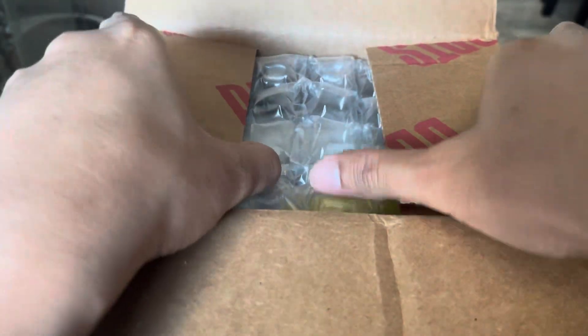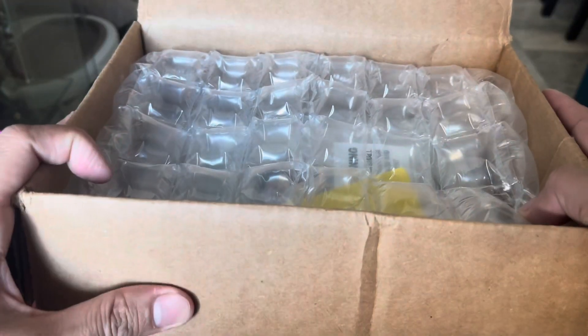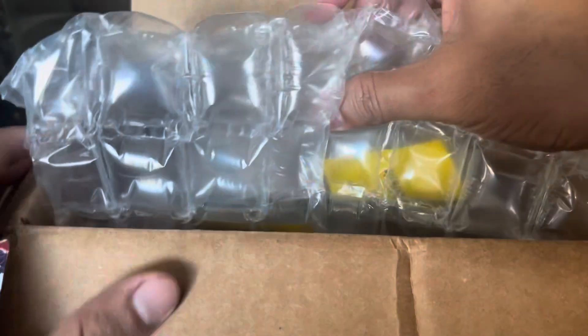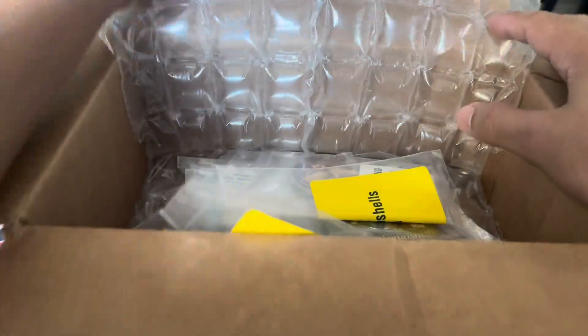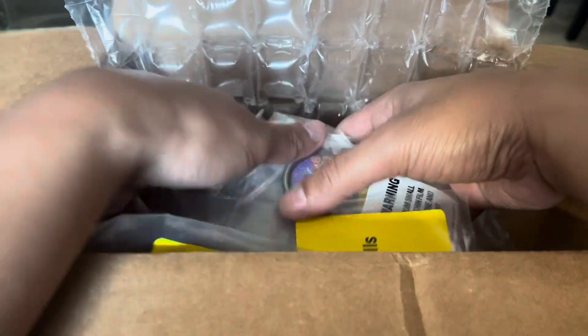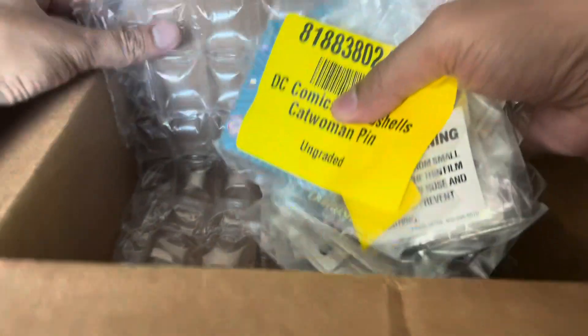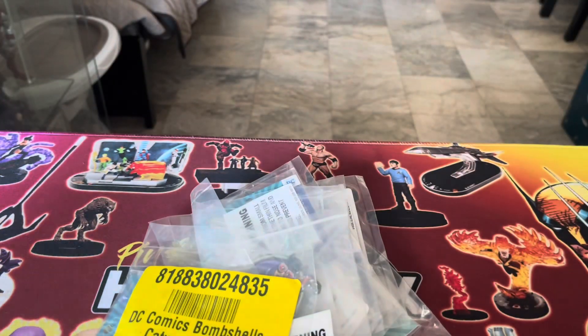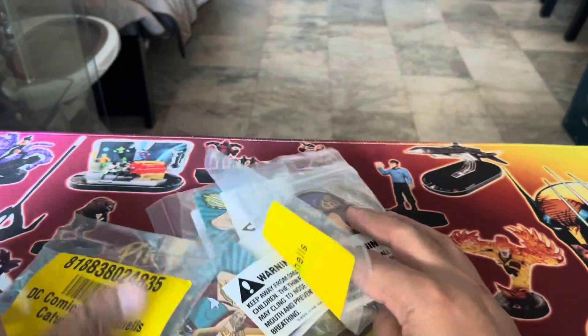I collect, or at least try to collect, all the statues and other paraphernalia and accessories for DC Bombshells. This one is going to be accessories. You can see that the packaging is good and each of the items are seemingly individually wrapped.